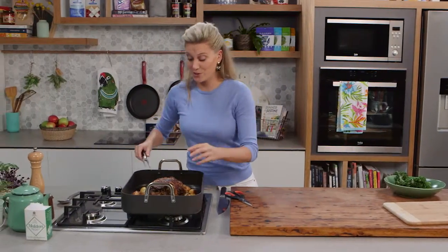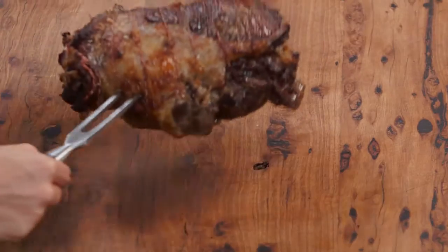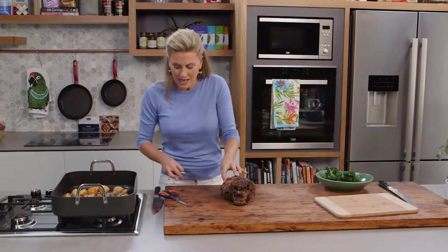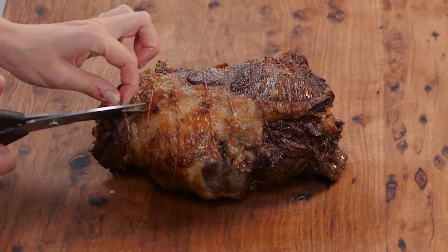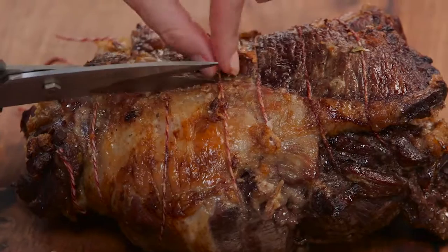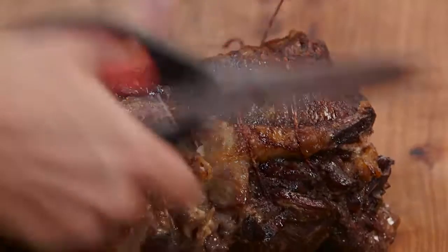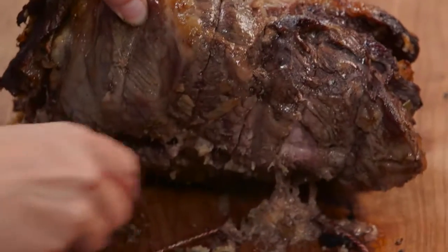The lamb looks fantastic. I've allowed it to rest for at least 20 minutes — that is crucial so the juices really relax into the meat. If you cut into it straight away the juices will run and you'll be left with dry meat. Now we're going to snip off the string because it's done its job — it's held the stuffing in the lamb — and we'll put it to the side.